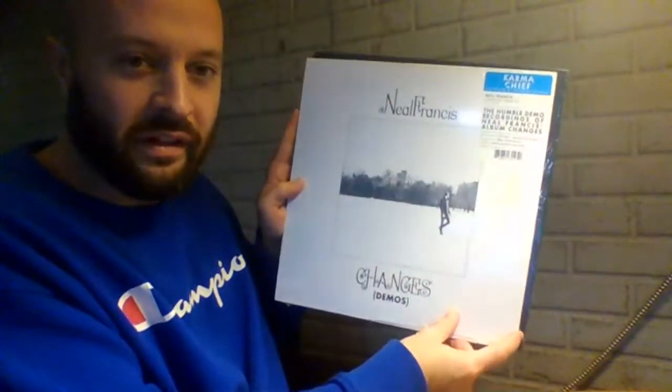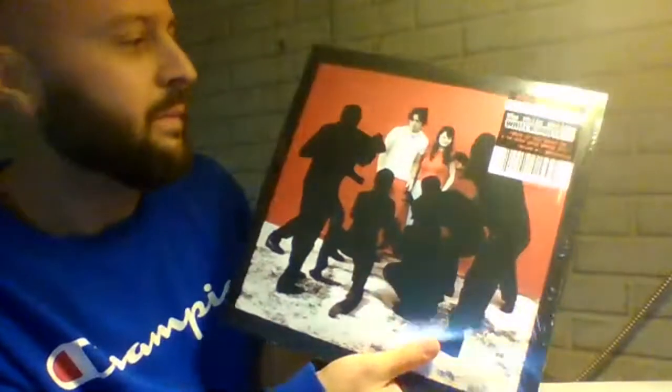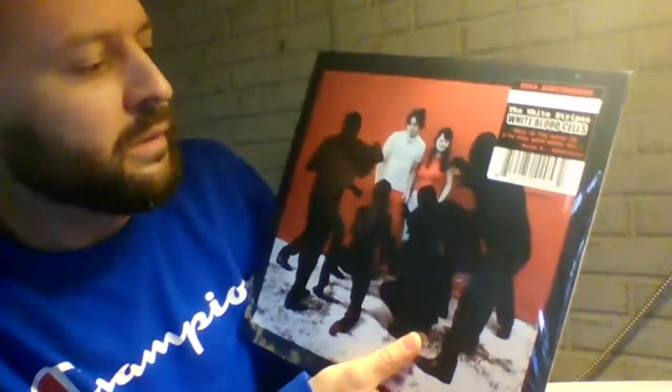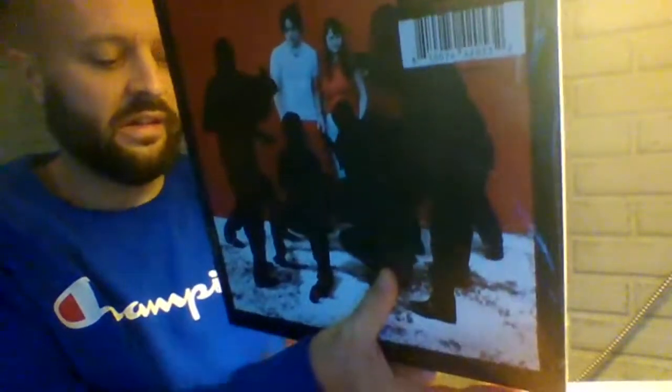One thing I want to point out: how the cover is bigger than most of your standard LPs — this kind of sticks out a little bit, as you see that Neil Francis album there. This is going to be really cool. Thanks to Radio Wasteland of Midland, Michigan — The Wasteland. They held this when it came in. I said, snag it for me.